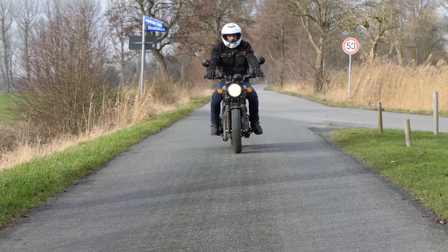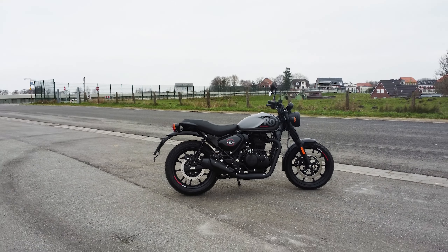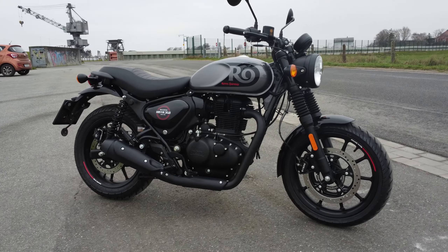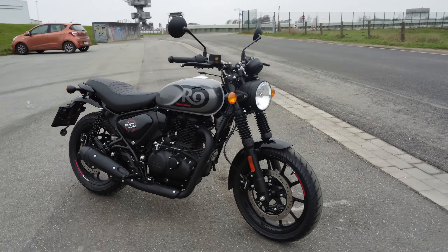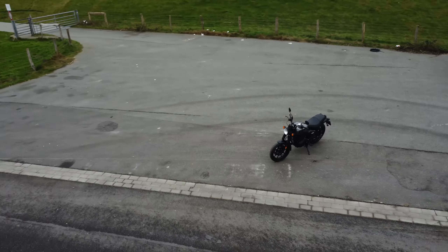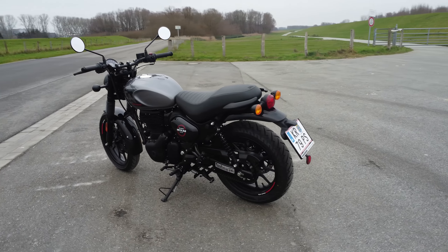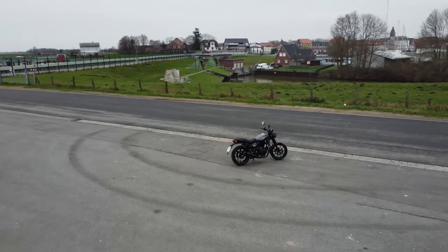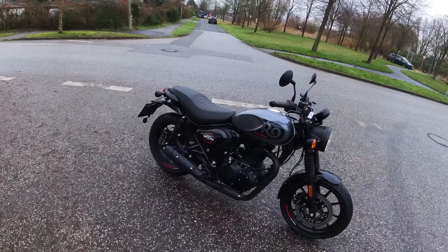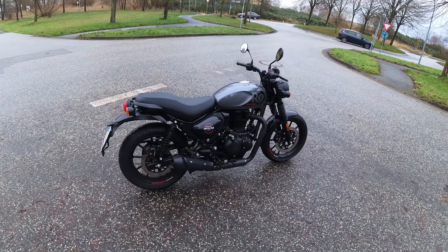Desde os primeiros metros, fica claro o que torna a Hunter 350 tão especial: ela é leve como uma pena. Parece ainda mais leve durante a pilotagem do que a folha de especificações sugeriria. Lembra muito uma moto de 125cc, pelo menos mais do que uma 250. Se você subir de uma grande moto para a Hunter 350, primeiro tem que se acostumar com o comportamento leve semelhante a um kart. Manobrar também é fácil, então o Hunter 350 também é adequado para pessoas menores e não tão fortes.